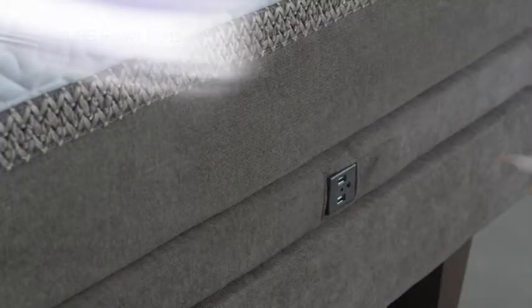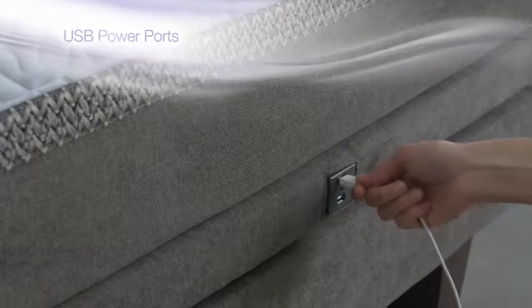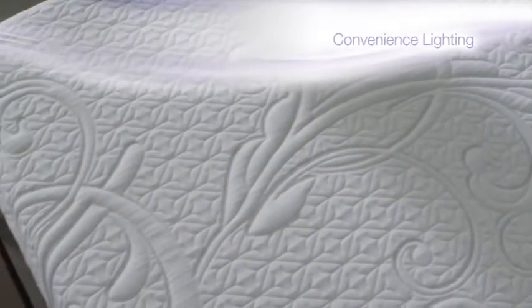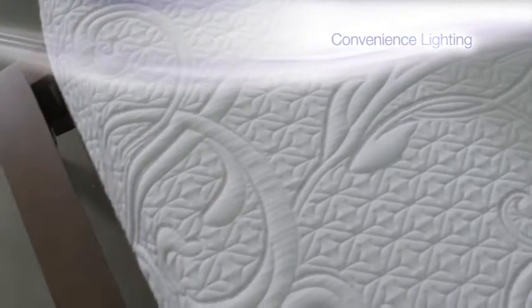Connect to two USB ports on each side of the base, powering your favorite devices while you unwind. Under-bed convenience lighting helps you create a relaxing atmosphere.